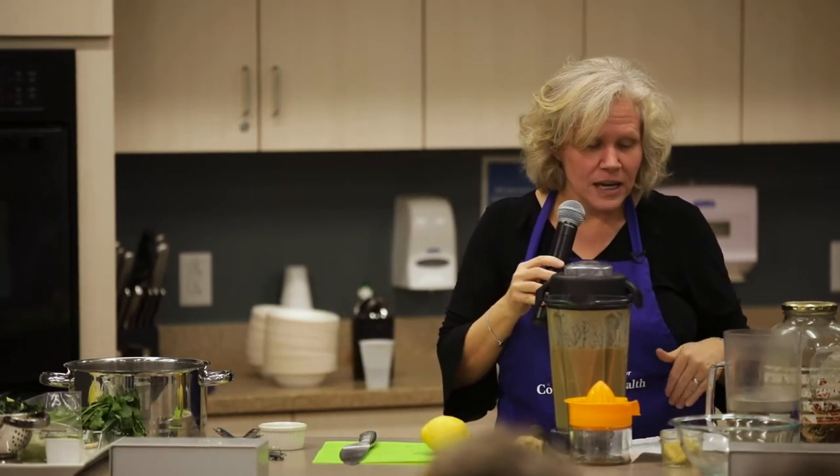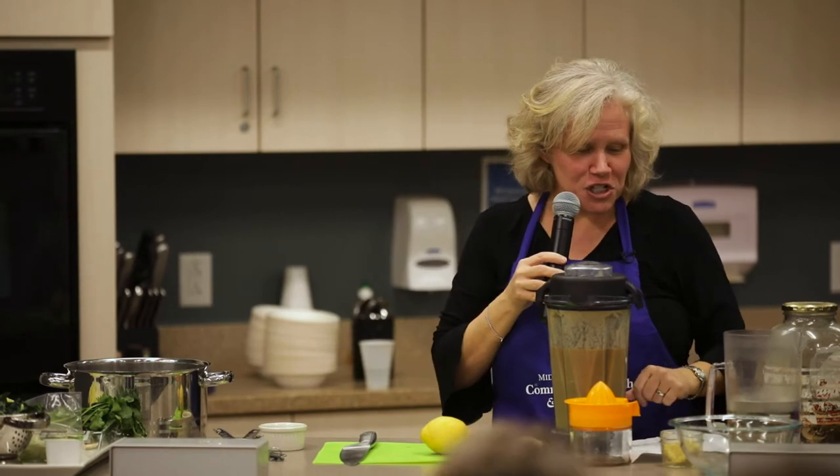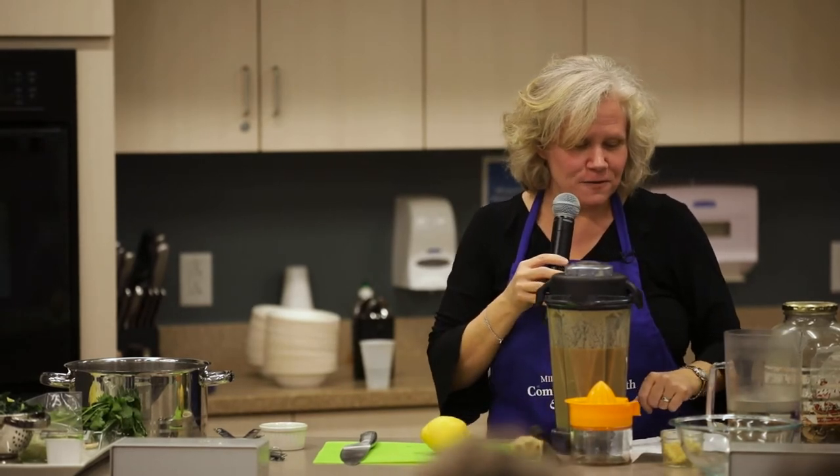It calls for miso and a little sesame oil. Sesame oil is not something I like to get very hot — it changes its flavor when it gets hot. Sesame oil is a flavoring, not an oil that you cook with. A very little bit goes a long way, so you could definitely cut this in half if you wanted to. It's easy to put more in, but once it's in you can't take it out. It also calls for ginger and garlic.